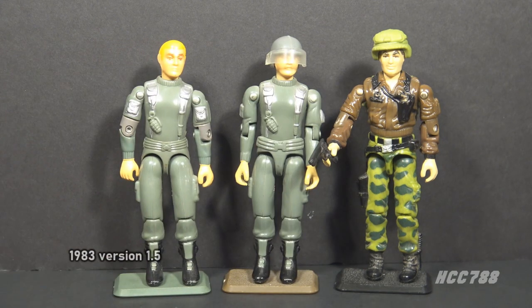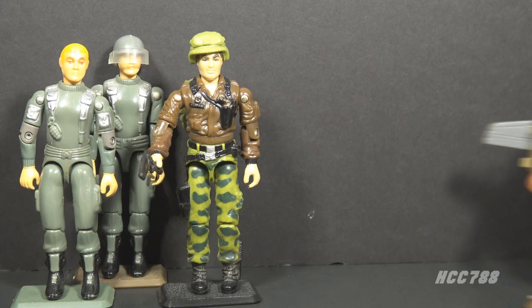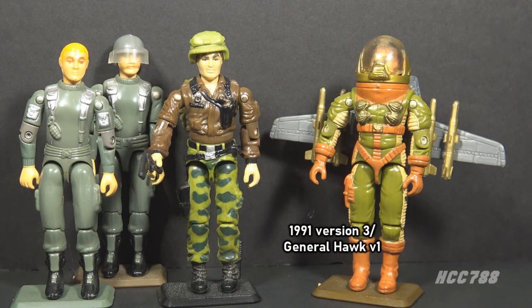In 1983, we got version 1.5. All the 1982 figures were reissued in 1983 with updated articulation. This was followed up with version 2 from 1986, of course — Colonel Hawk was promoted to General. Something else changed about him too; we'll get to that later. Next, we have what I would call Hawk version 3, or General Hawk version 1, from 1991. That's the same year the mail-away figure was offered. This was a radical departure from earlier figures — he's wearing a dome-helmeted flight suit with wings, looking like Buzz Lightyear.